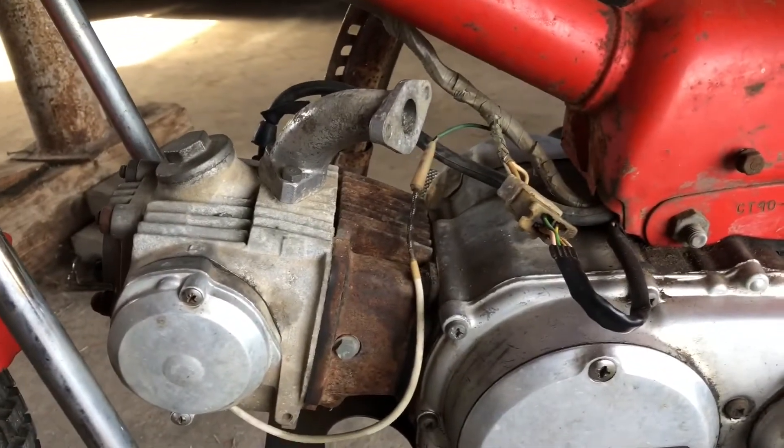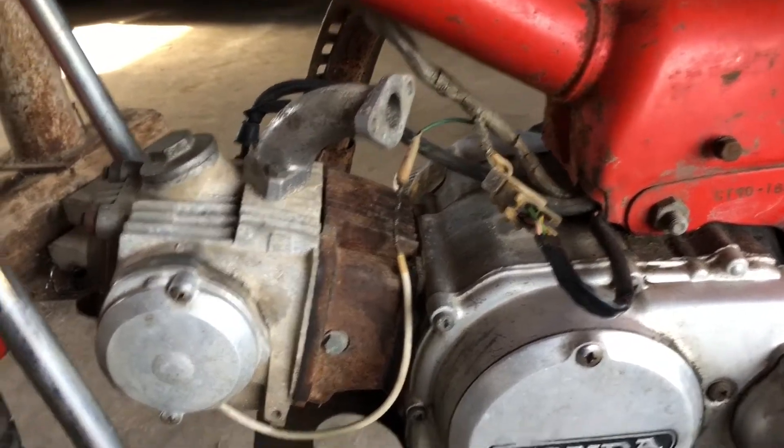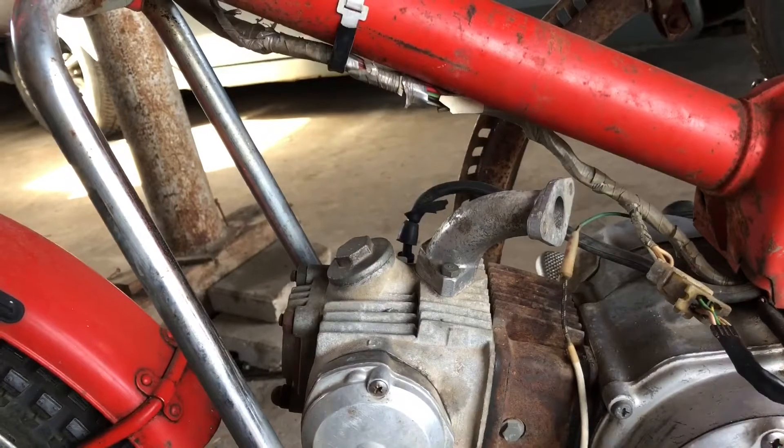I'm waiting on the carburetor. When I get that I'll make another video of it running and everything.